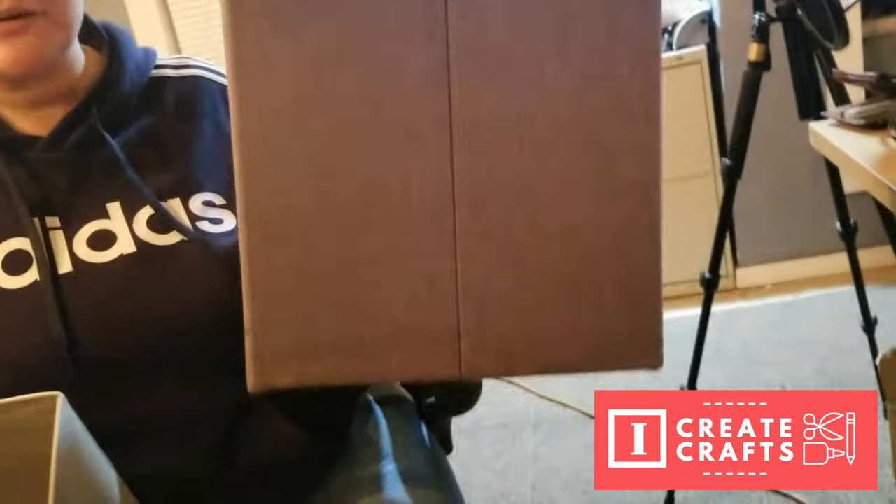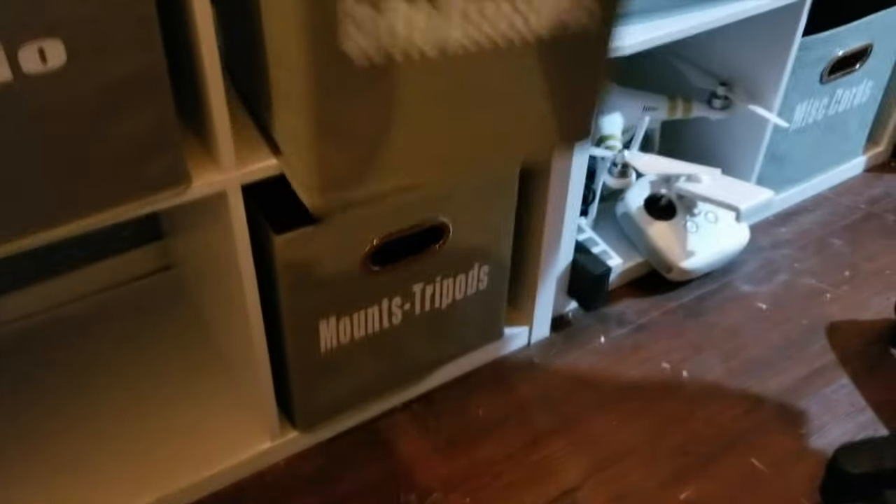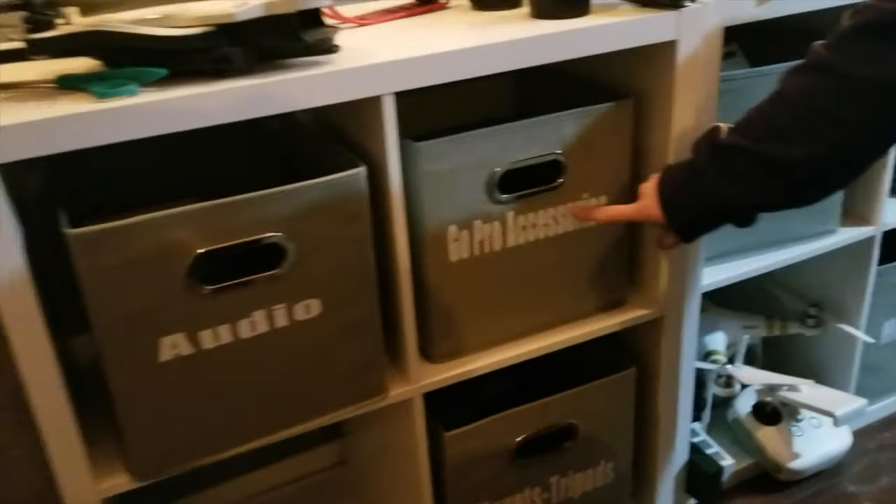Hey guys, it's Jen from iCreateCrafts. Today I'm going to show you how to turn these ordinary bins into organized bins. You can see here I did most of these already and they turned out amazing. Instead of pulling them out and seeing what's inside, I'm going to show you how to make these quick and easy little tags for them.